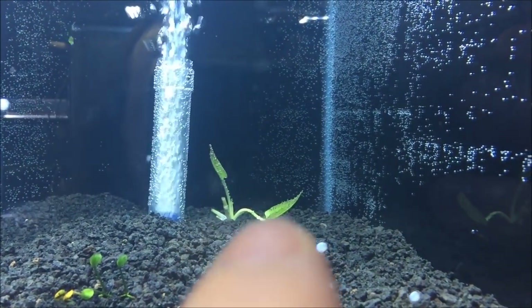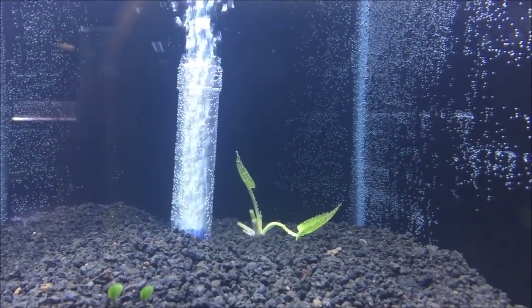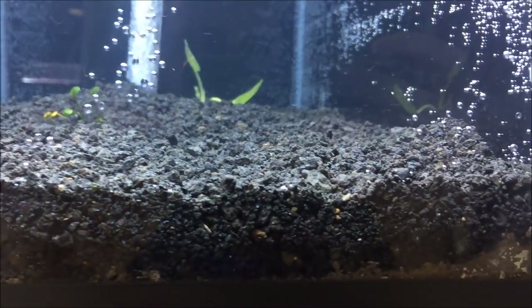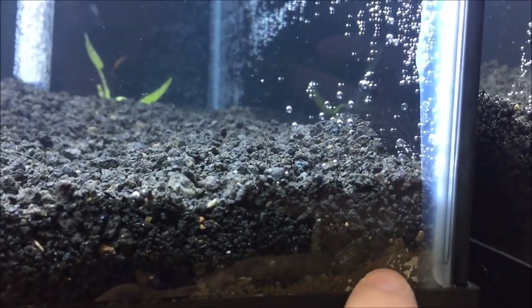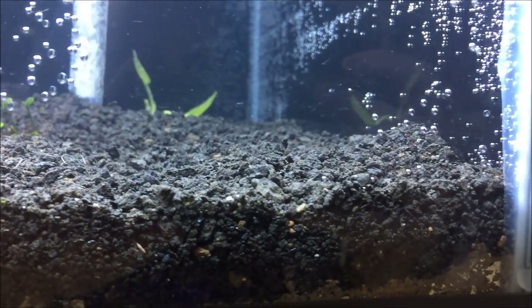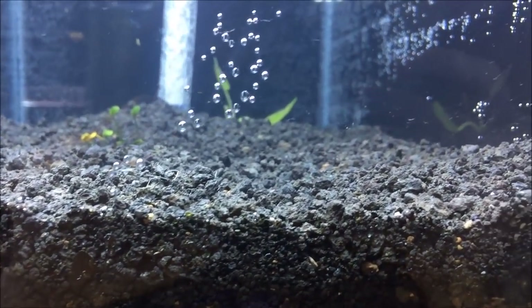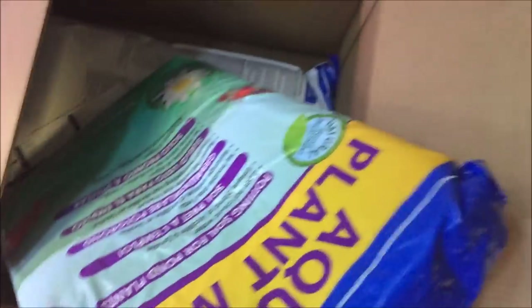I wish I could time-lapse this more, but it is what it is. This is a dirted tank and I think I may go ahead and get a bunch more of this dirt and let it dry out on the asphalt — I'll put it in a container so nothing leaches into it. Dry it out so it gets all the bugs out. This API pond media just came in before I finished the video, so now I can add some more substrate.